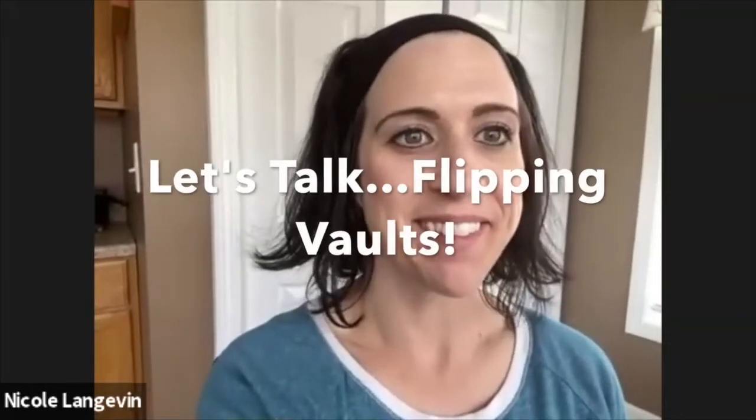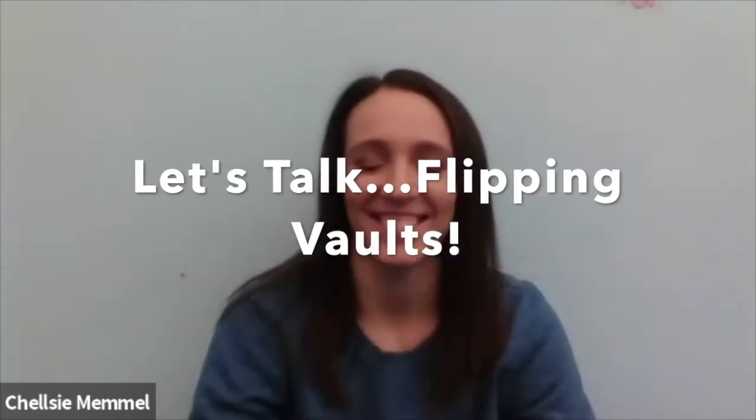Hi Chalice, how are you doing? Good, how are you today Nicole? Good, good to see you again. Looking forward to continuing our conversation about vaults, and it seems appropriate to go into flipping since we talked about level six and seven last week.